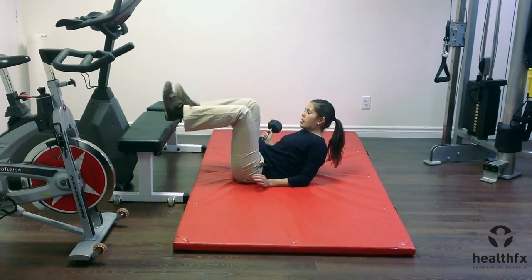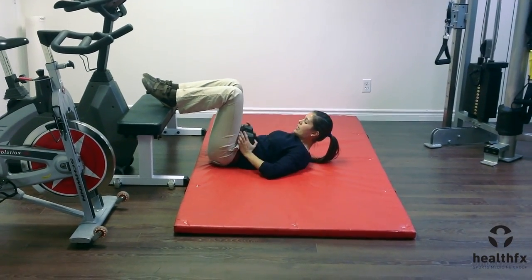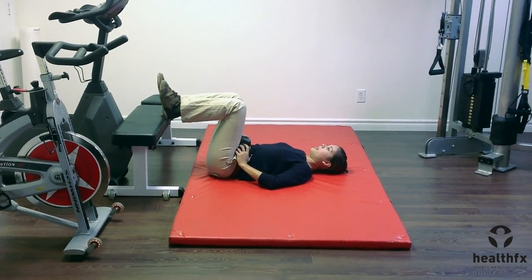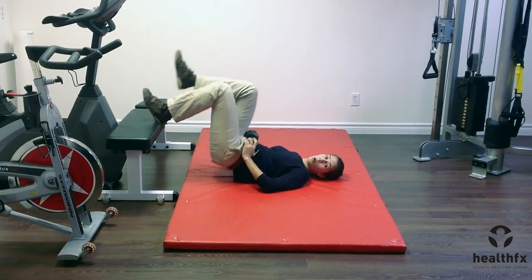Laying on your back with your heels on the bench — at home you could use a couch or something. I'm going to lay the weight right across my hips and then I'm driving up using one leg and slowly lowering down. You can use whatever weight is appropriate for you.